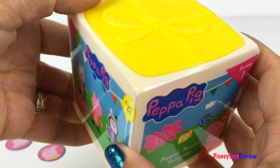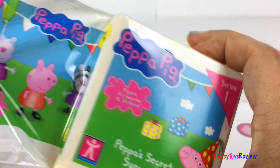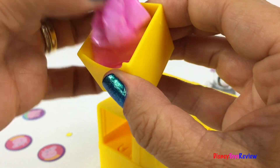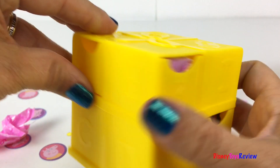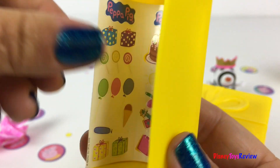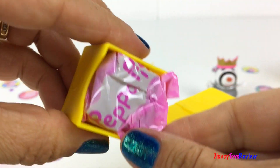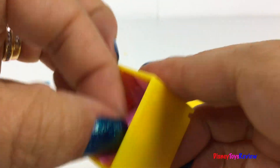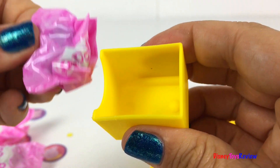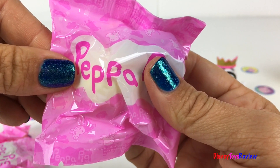We have one more box — I wonder what surprise is inside! Let's take out all the surprises. One, two — look, there's stickers! Three, four, five, six! Six, I wonder who's inside.